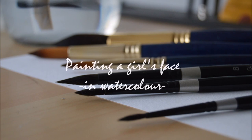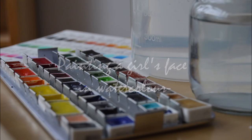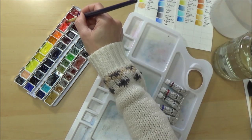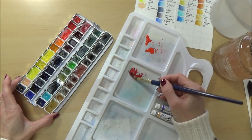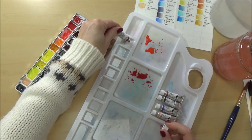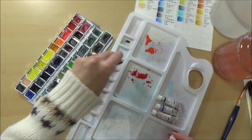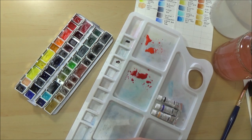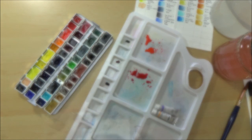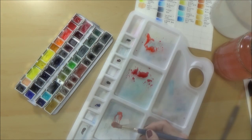Hi folks, welcome to my channel. In today's video I'm continuing this month's portrait theme by painting a girl's face in watercolor. I'm going to be using a similar process to the one I used in my paint-with-me video last Friday — I'll put a link in the card above. The paints I'm using are the Schmincke Horadam Aqua World watercolor paints, mostly in pans with a few extra colors in tubes, and all items will be listed in the description box below.